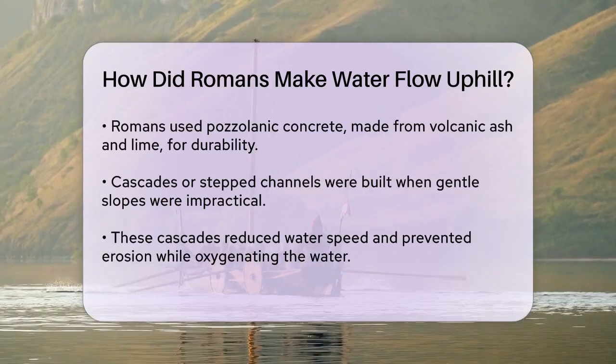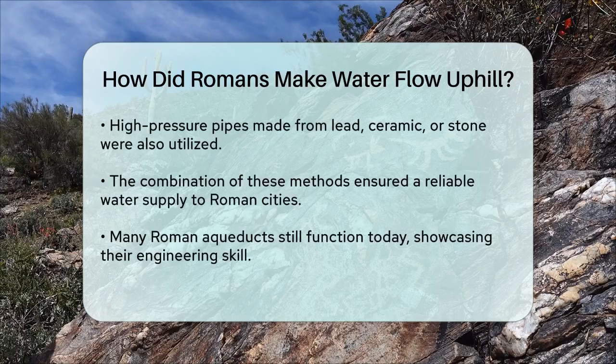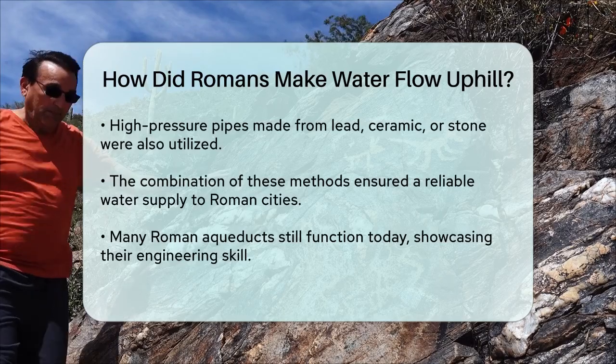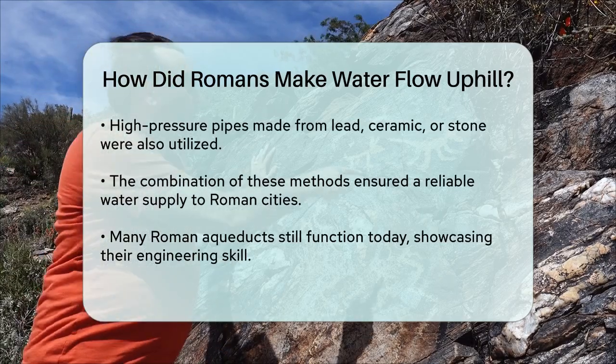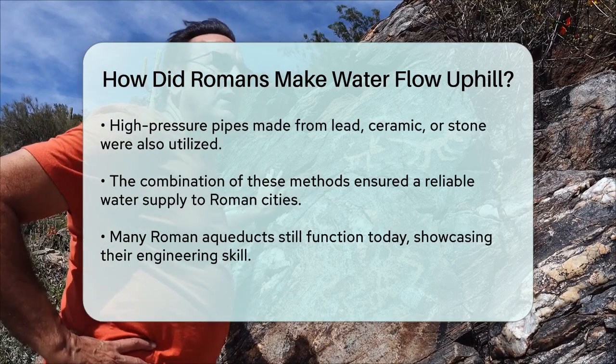In addition to these methods, the Romans also used high-pressure pipes to feed water across valleys. These pipes, often made of lead, ceramic, or stone, were designed to handle the pressure of the water and ensure it reached its destination without significant loss of flow.